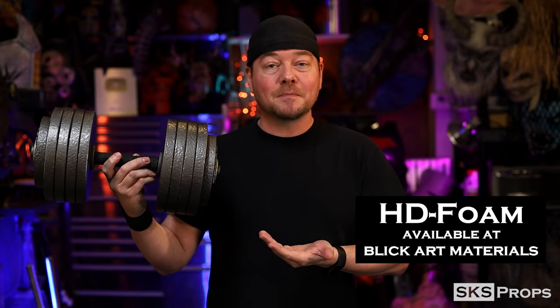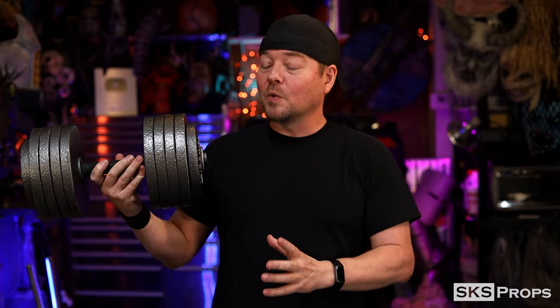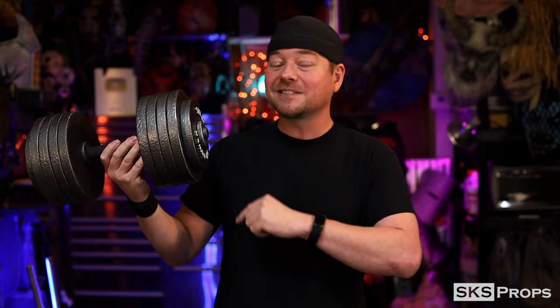With these weights I decided to keep them pretty realistic — within the 10-pound and 5-pound plate range. I didn't want to go too over the top, but of course you can make these whatever size you want. I also wanted a very realistic paint job, and I feel that from a distance these things look legit. Let's go ahead and get started.